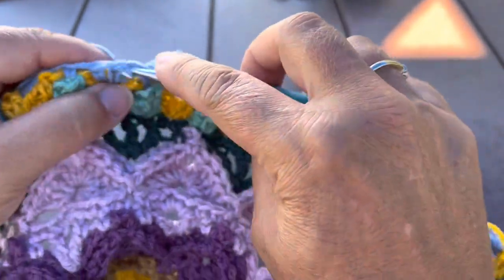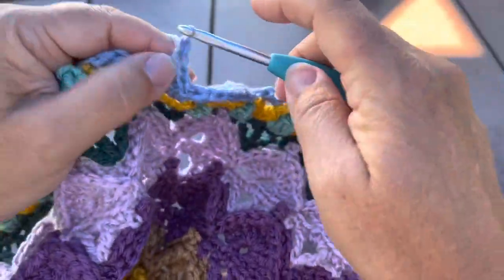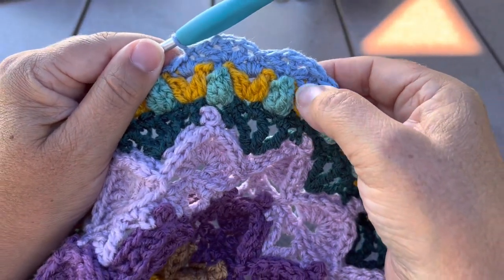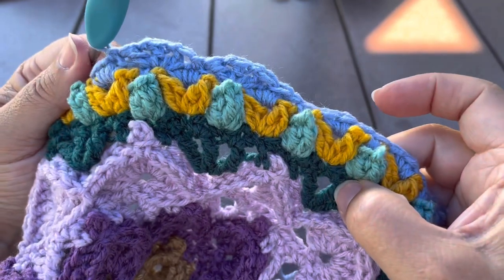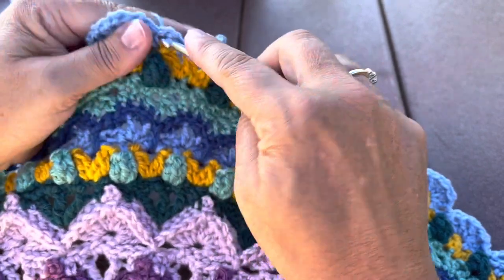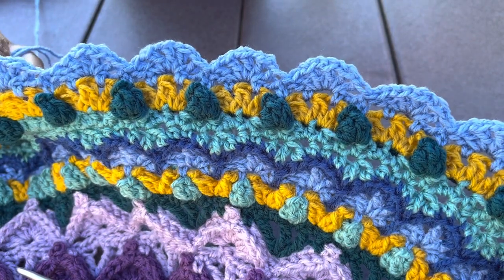Skip the next stitch, slip stitch in the next, and we'll repeat that around: skip a stitch, small shell in the next, skip a stitch, slip stitch in the next. You'll want to do that 66 times around. These small shells should be made in the stitch above the popcorn. Join to our starting slip stitch at the end of the round and fasten off. There will be 66 small shells and 66 slip stitches.